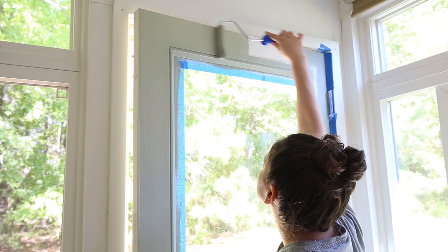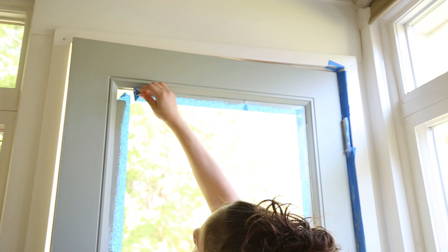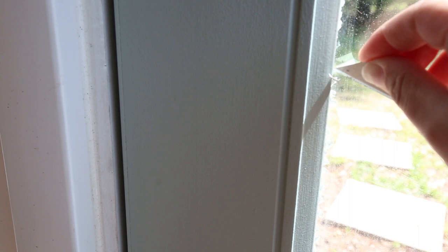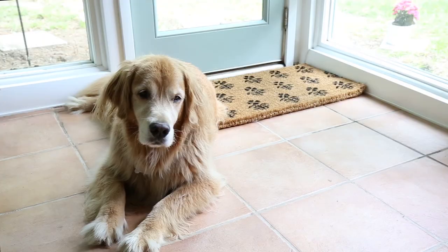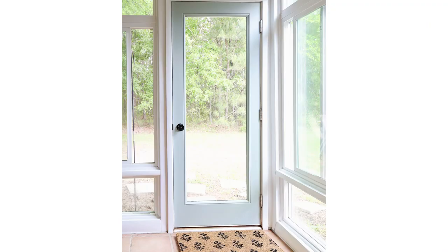Once the paint is dried, remove the painter's tape. If any paint leaked under the tape, remove it with a razor blade. I hope this quick and easy tutorial on how to paint an exterior metal door has been helpful. Let me know in the comments below if you have any questions. Thanks again for stopping by and please subscribe to my channel. We'll see you next time.